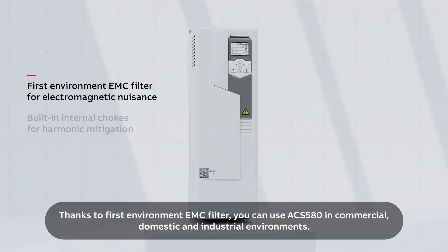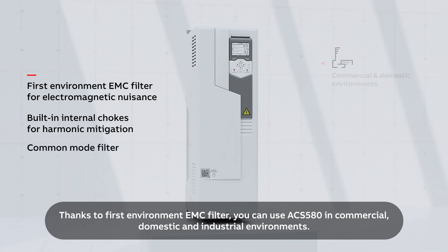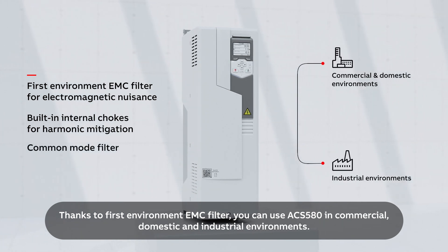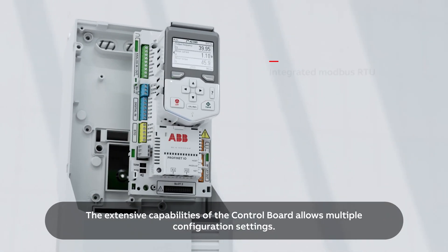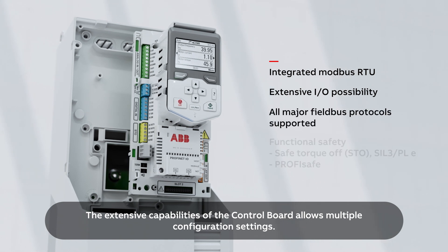Thanks to the First Environment EMC filter, you can use the ACS 580 in commercial, domestic, and industrial environments. The extensive capabilities of the control board allow multiple configuration settings.